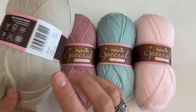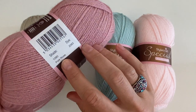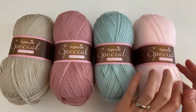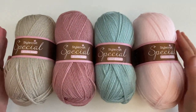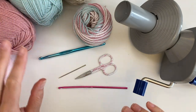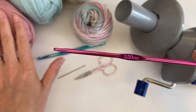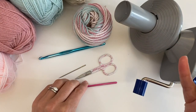Stylecraft Special DK: Parchment, Pale Rose, Duck Egg, and Soft Peach. In addition to the four colours you will also need your hook — I use a three and a half, even though this Stylecraft Special DK is prescribed as a four, so that's your preference or your tension.